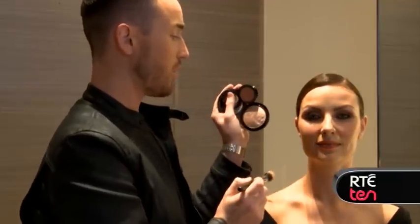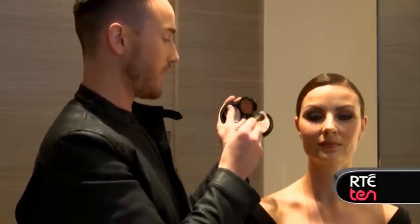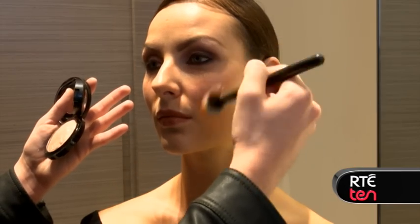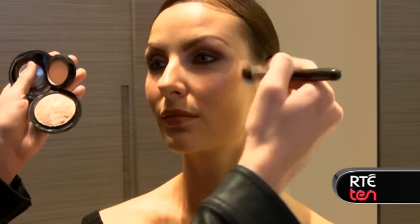Next, I'm going to switch to another product from MAC. This is the Soft and Gentle — it's the Mineralize Highlighter. Same brush, shake off the excess, and then apply it in the exact same areas, lightly buffing it down.